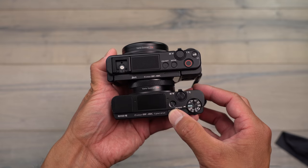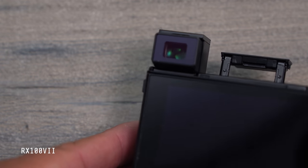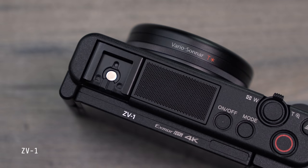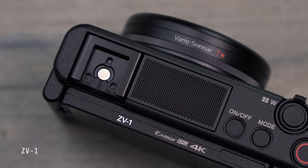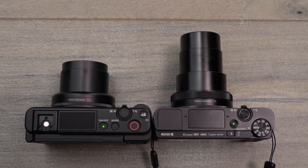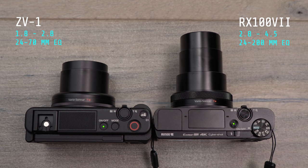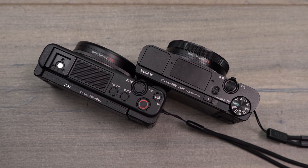On the top of the ZV-1 they removed a few things — there's no more pop-up flash and no more viewfinder like the RX100 has. Instead they added a hot shoe mount and a large microphone on top. There are pros and cons: if you're more photography-focused, the RX100 Mark 7 is probably still the better bet because of its longer focal range and viewfinder. Photographers benefit from a viewfinder in bright daylight, and having a pop-up flash for lighting a scene is a plus over the ZV-1.